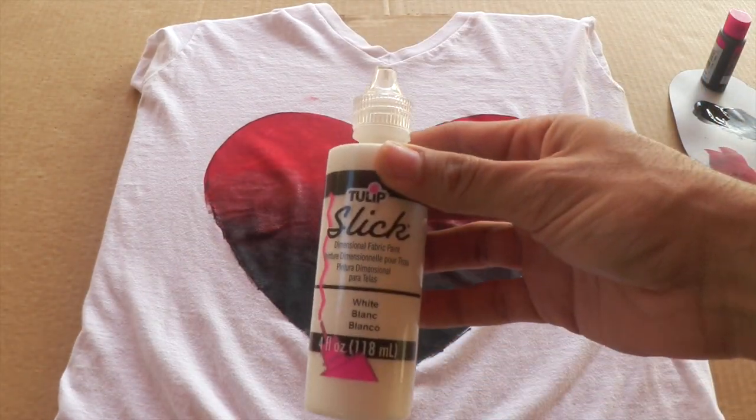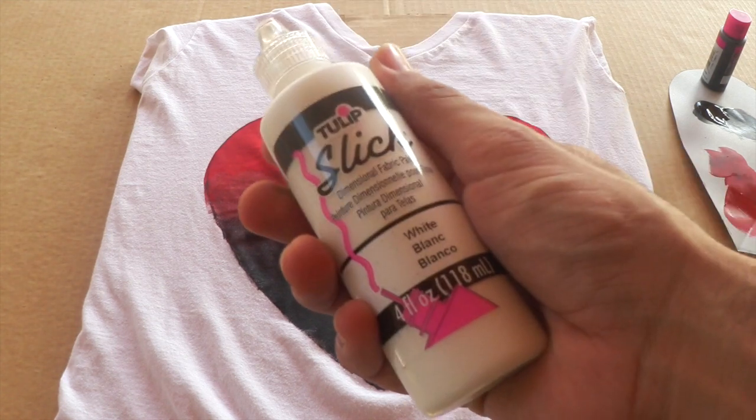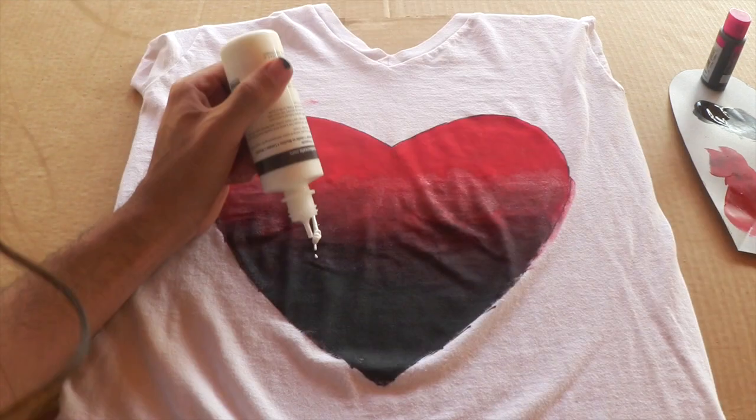Now here's the fun part that makes it really personal. Take your white dimensional slick paint and write a loving, wonderful message. Here's mine.